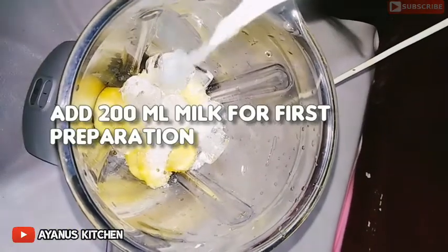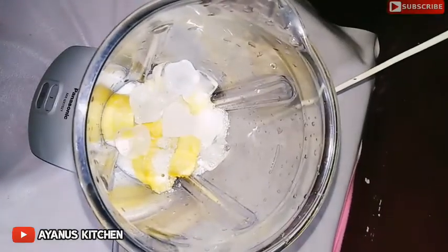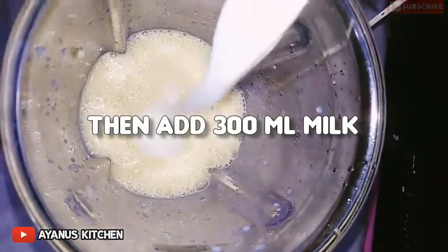Put salt in a bowl with the ice cube and add it. Take your salt in a bowl and add it.